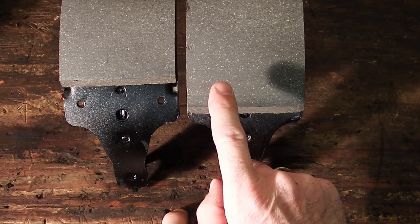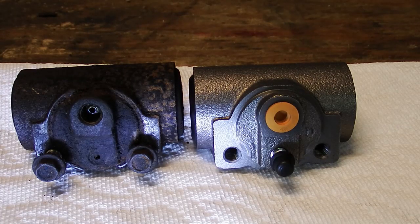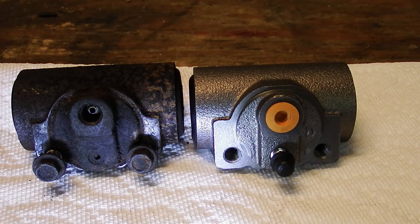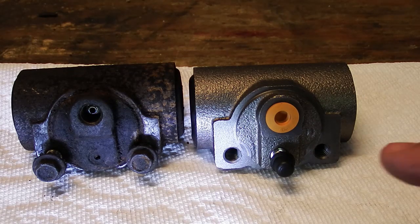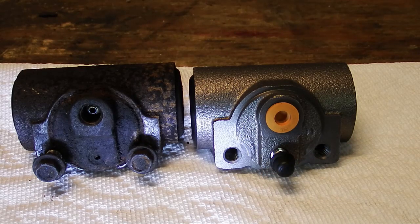Here we are looking at the old wheel cylinder and the new wheel cylinder. The old one is on the left and you can obviously see the reason why we had to replace it. It probably was leaking a little bit too. With the bleeder snapped off, there's no way to bleed it, and we probably had a lot of air trapped in these rear lines. The new one on the right has this nice handy dandy little bleeder. I'm going to go ahead and take those bolts out, soak them, clean them up, and get this back on the backing plate and rebuild from there.